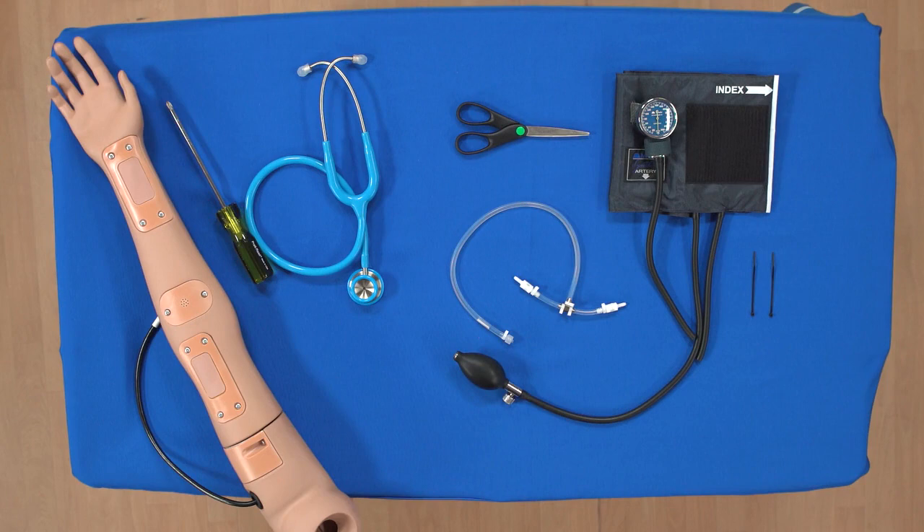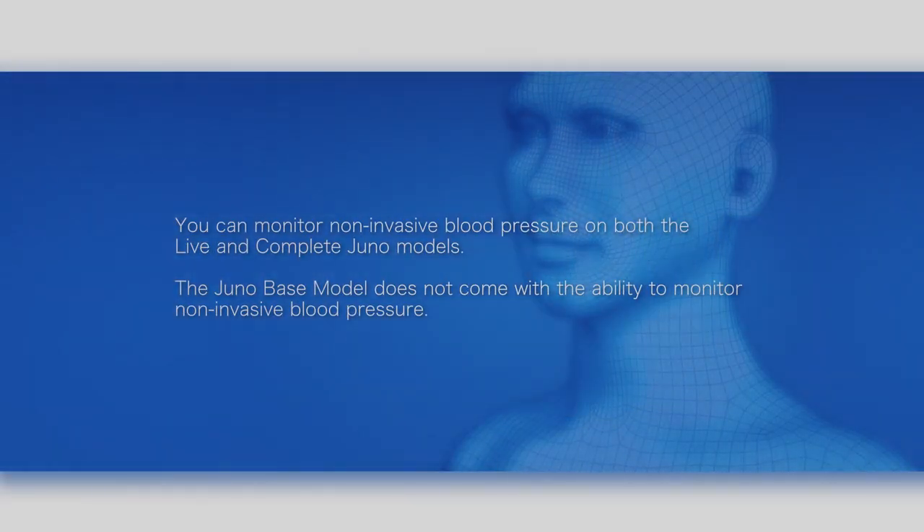This video shows you how to prepare Juno for non-invasive blood pressure monitoring. You can monitor non-invasive blood pressure on both the live and complete Juno models. The Juno base model does not come with the ability to monitor non-invasive blood pressure.